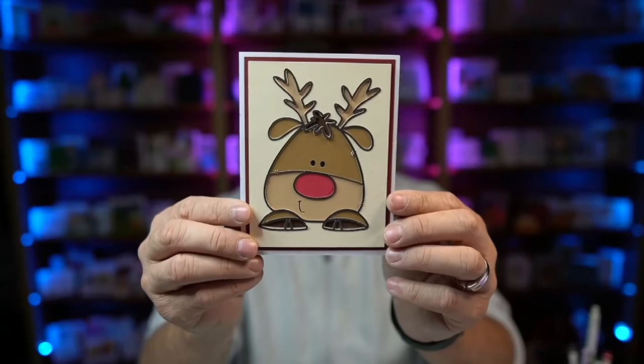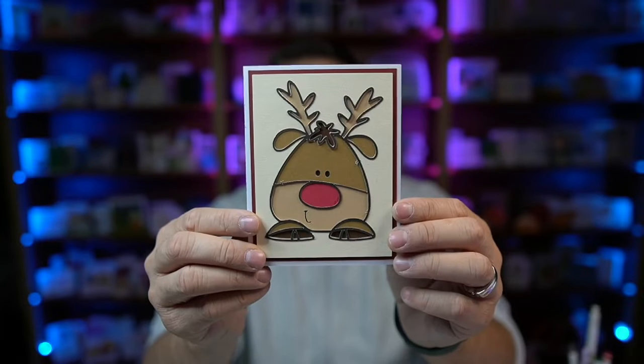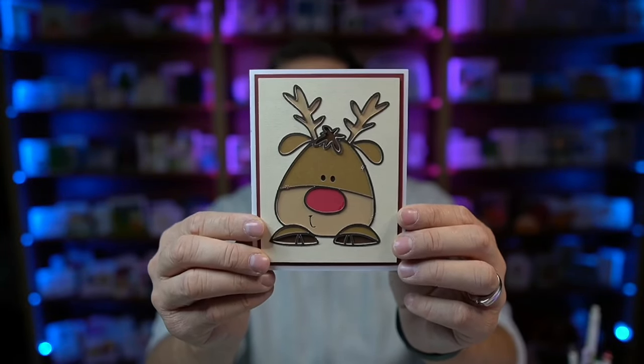Hi everybody, Nick here, also known as the Bearded Housewife, and welcome to another Holidays with the Housewife video. It is my annual Christmas card making event — 12 full days of card making fun. Today, I have a really fun stacked or layered card for you. This is what I'm calling my Stacked Reindeer card. Isn't that so adorable? I love the little expression on Rudolph's face.